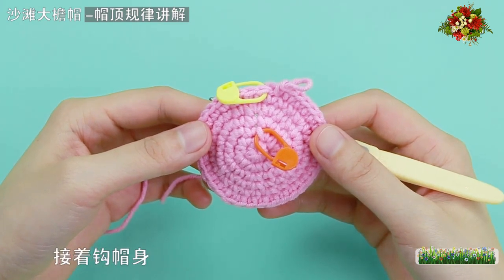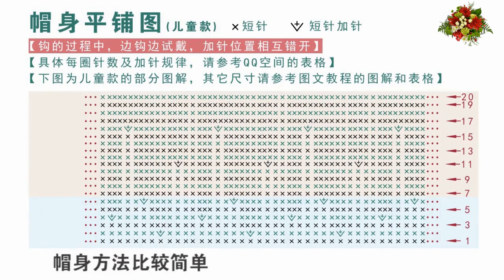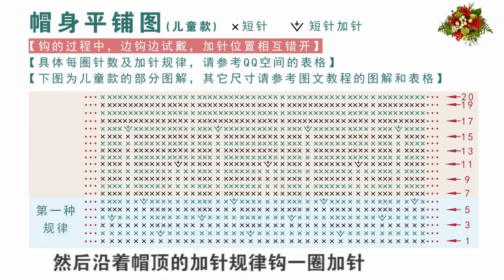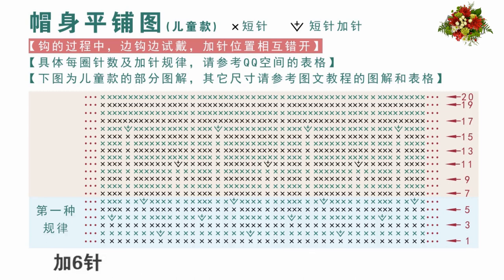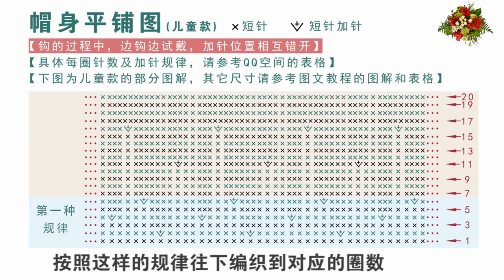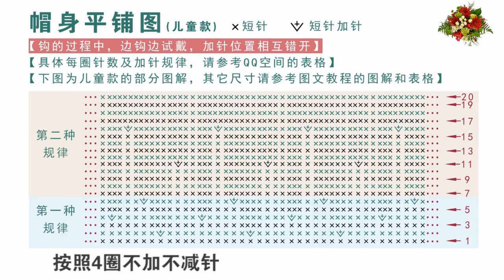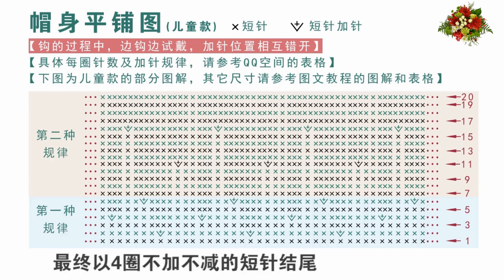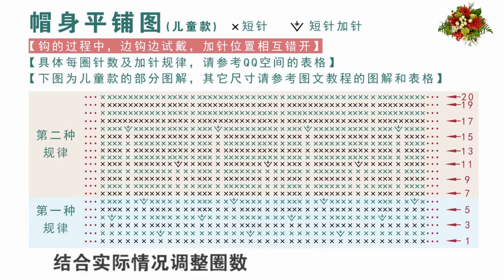勾完帽頂後不需要斷線，接著勾帽身。帽身方法比較簡單，這裡說明一下編織規律。帽身有兩種加針規律：第一種，先勾一圈不加不減的短針，然後沿著帽頂的加針規律勾一圈加針，加6針，往下第三圈不加不減，第四圈同樣加6針，也就是一圈不加不減、一圈加針，加針位置要相互錯開，按照這樣的規律往下編織。然後勾第二種加針規律，按照四圈不加不減、一圈加針的方法循環往下編織，最終以四圈不加不減的短針結尾，勾的過程中同樣需要邊勾邊試戴，結合實際情況調整圈數。